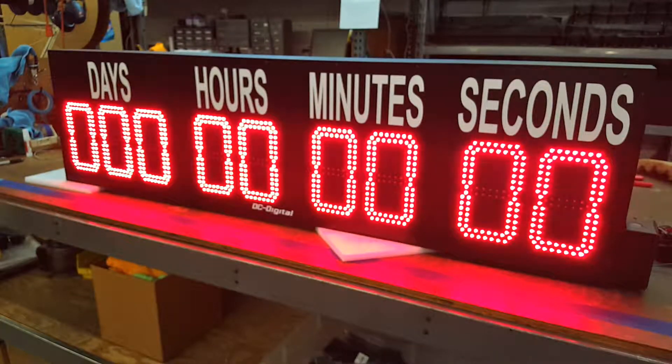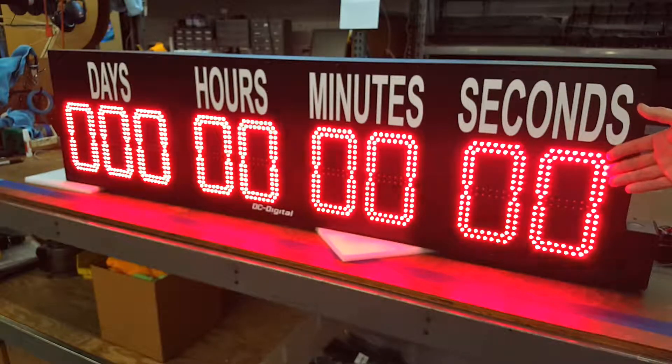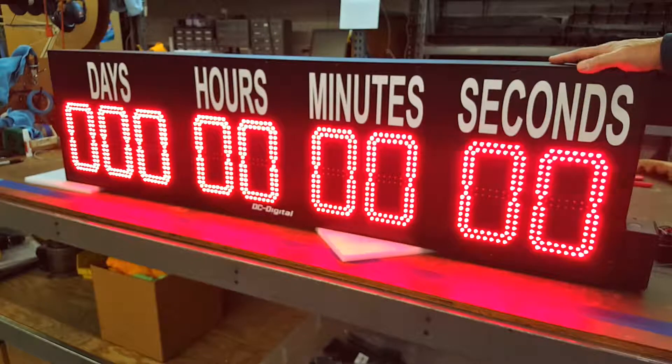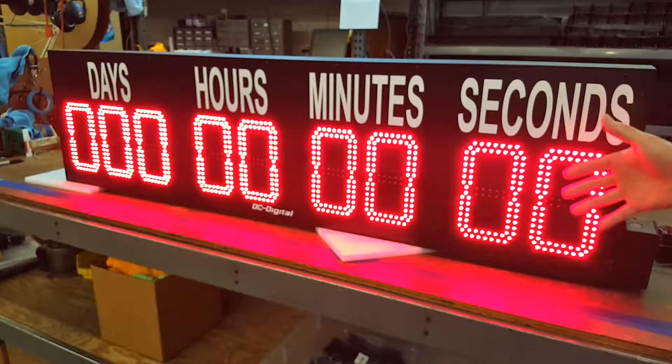This is Jim with DC Digital, and today I'm demonstrating a DC809T-DAM. It is a days, hours, minutes, and seconds countdown timer, and it has eight-inch high digits that can be viewed up to four hundred feet away. The vinyl lettering is four inches, and it's an all-extruded aluminum enclosure that is totally weatherproof.